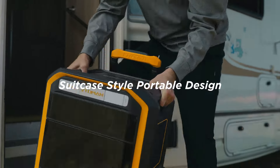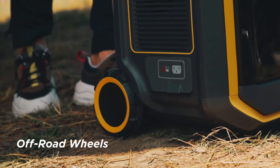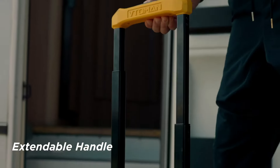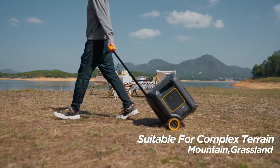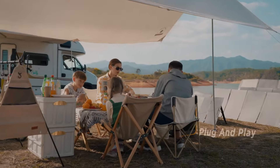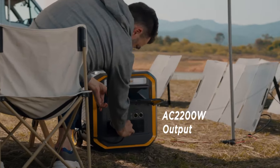Featuring a low center of gravity and a luggage-style portable design, equipped with off-road wheels, dual concave-convex carrying handles, and an expandable handle, these features enable better maneuverability over complex terrains and outdoor environments. Plug and play meets all the outdoor needs of your family.